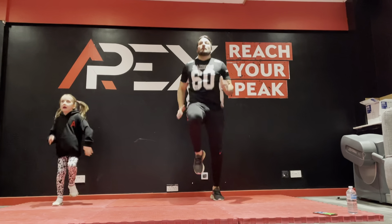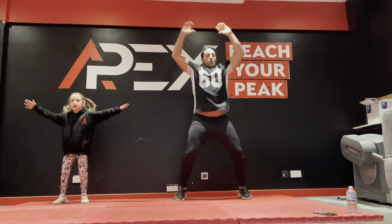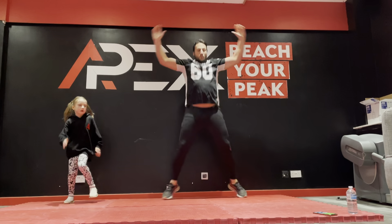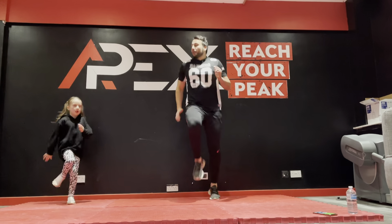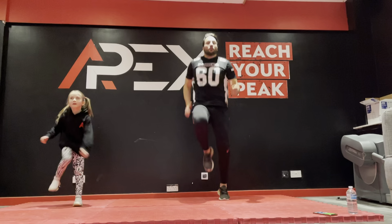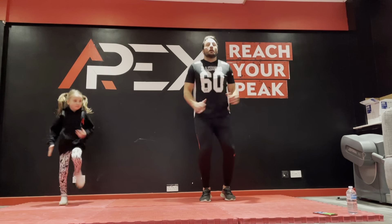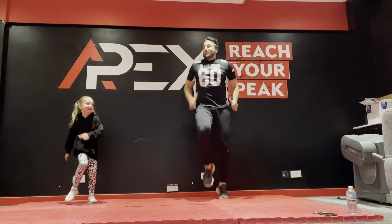You okay, Mia? Yeah! Fifty seconds to go. Forty seconds to go. Thirty seconds to go — keep pushing through this. Thirty seconds.